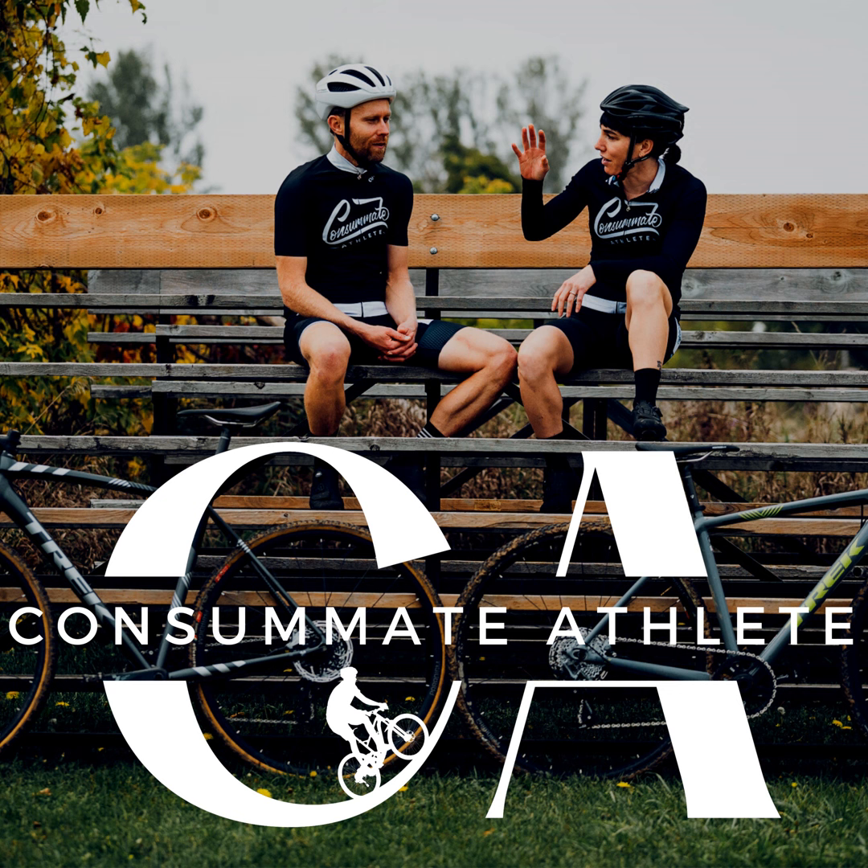Welcome to the Consummate Athlete Podcast, where our goal is to help you find health and community through movement. I'm Molly Herford, a writer, coach, and yoga teacher, and I'm Peter Glassford, an endurance coach and kinesiologist. Every week we're talking to athletes and experts who can help you lead your best active, adventurous life. You can also visit us online at consummateathlete.com. Now let's get into this week's episode.